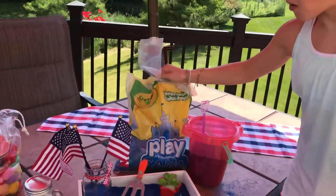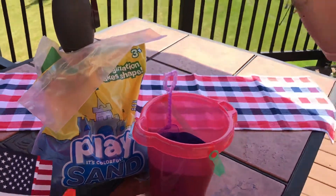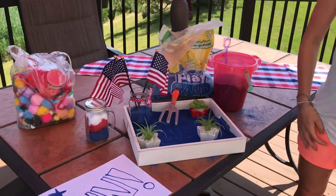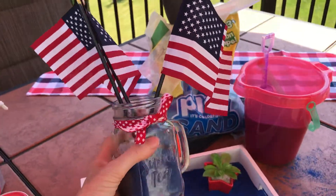You can get this 20 pound bag of sand from Crayola at Walmart for under $7 — what a great fun summer idea. I love this. Happy 4th of July, everyone!